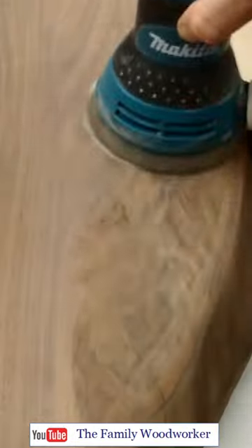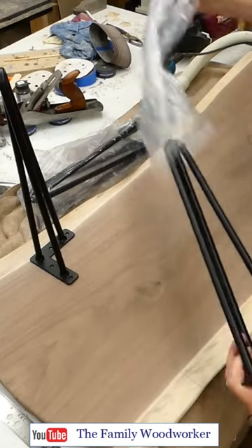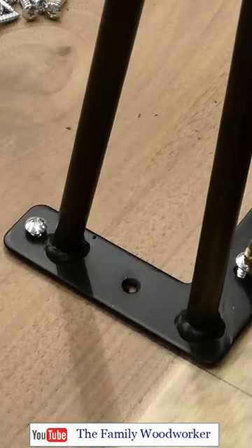Final sanding took a while as I worked my way up to 320 grit paper, and I really liked the black steel hairpin legs that my daughter picked out for the table.